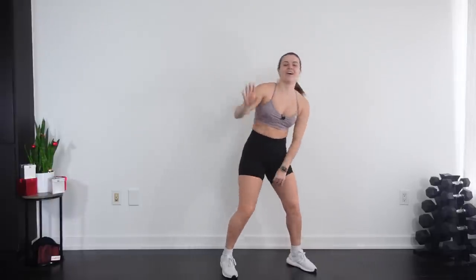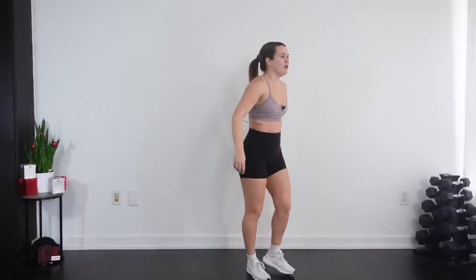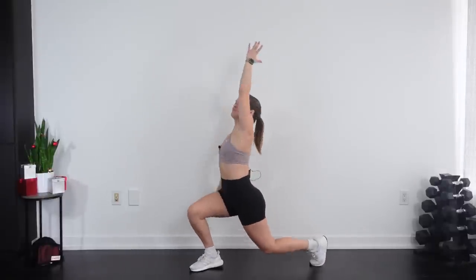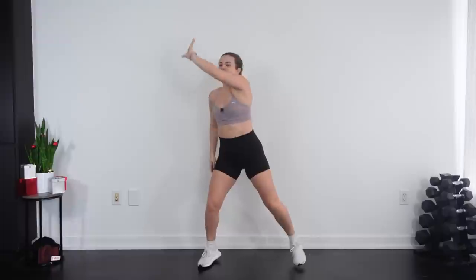Love it. Four, three, two, one. Here we go. Four, three, two, let's go. Finish it, hit it! You got this. Five, four, three, two, and one. Love that. Good job.